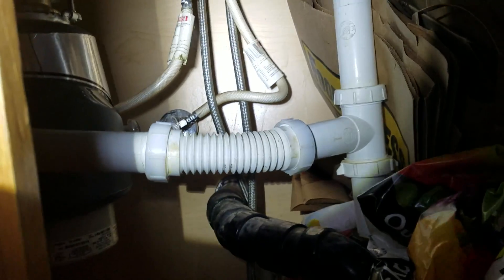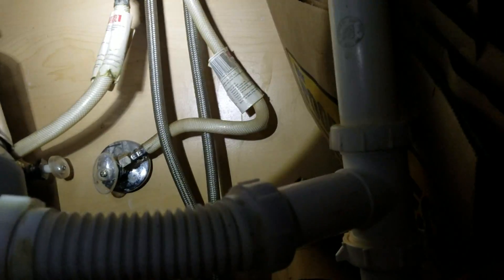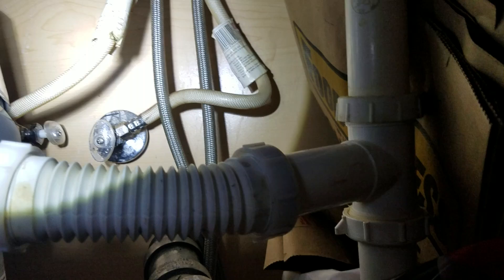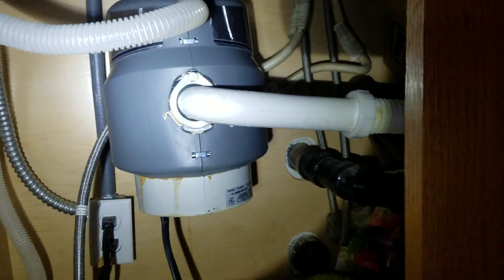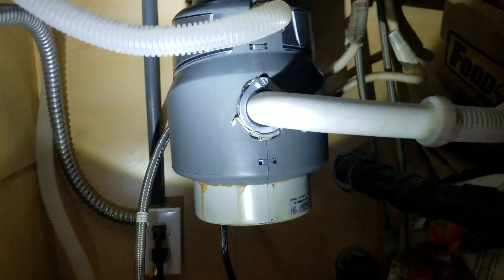The shutoff valves are functioning, but we'd also like to go ahead and put in some new braided stainless steel supply lines — they're about six bucks each. The existing ones look like they came with the home. I'm getting this on video and on paper so I can remember what it is — I don't like to tell people I'm going to do something and then forget what I said. So it's on video and we'll get it in the receipt as well. Outside of that, the service call is done.